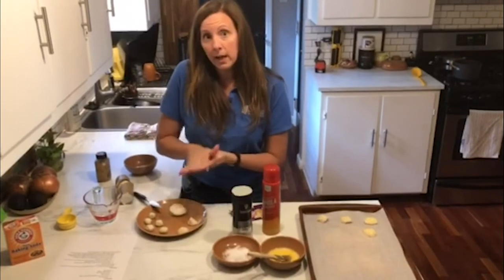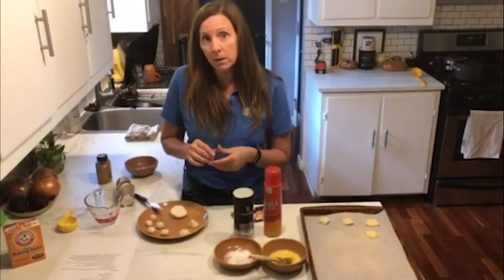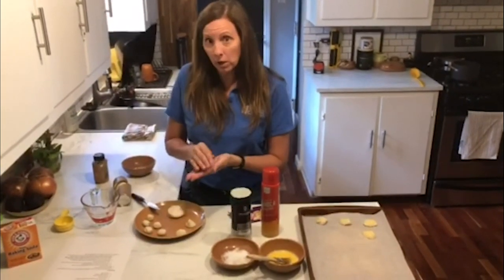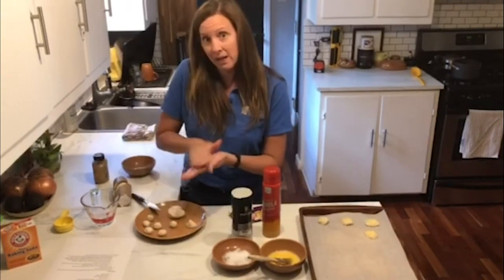I already started four cups of water and one fourth cup of baking soda boiling on the stove. You get that boiled and go to a simmer, and we're going to pop our little biscuit doughs in there in just a second.